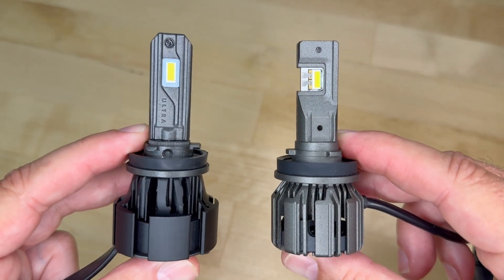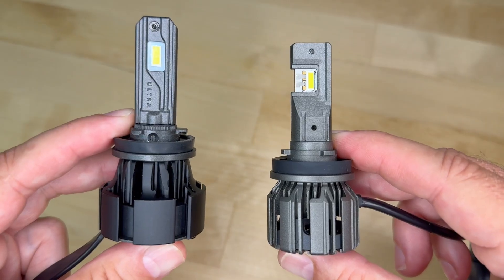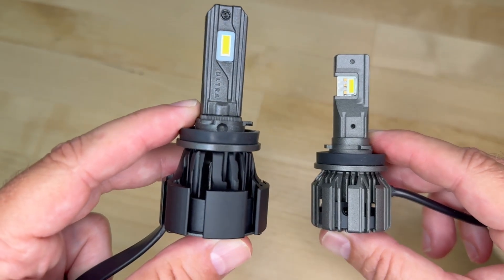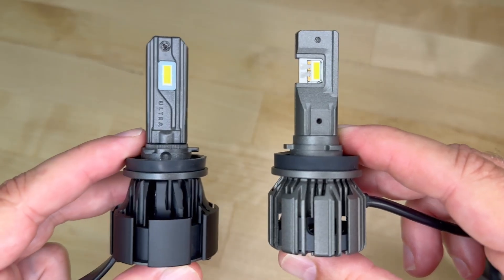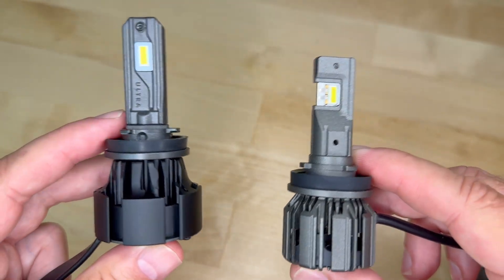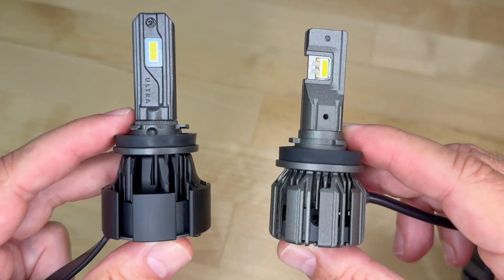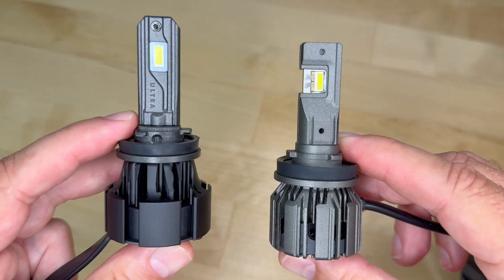Today I'm bringing you a special showdown here at Carlight Reviews. I'm putting two heavyweights head-to-head in competition: the GTR Ultra 2 and the brand-new GTR Ultra 3. Both of them have big reputations, but which one truly deserves your money and deserves to be in your car? I've tested both in depth and the results might surprise you. Let's jump in.